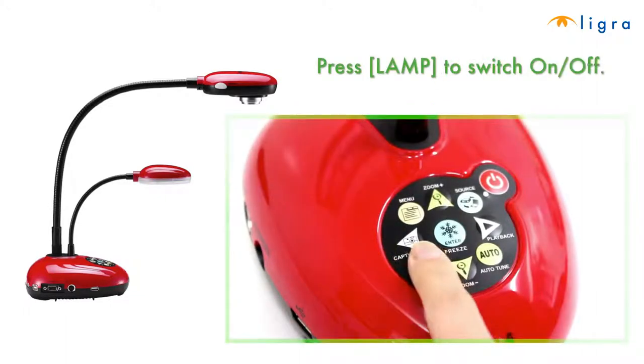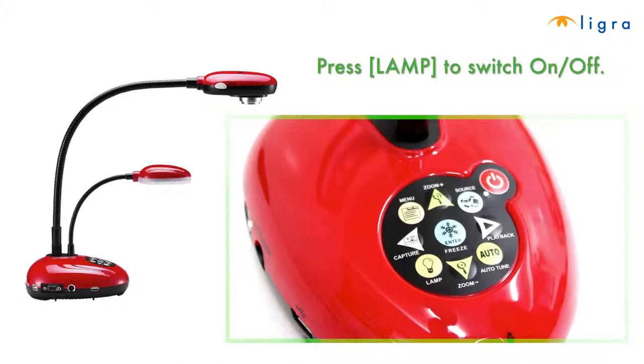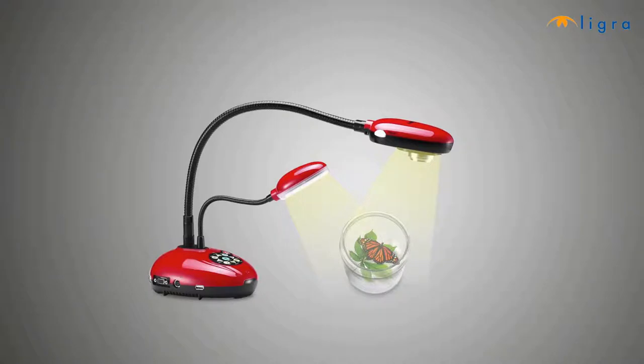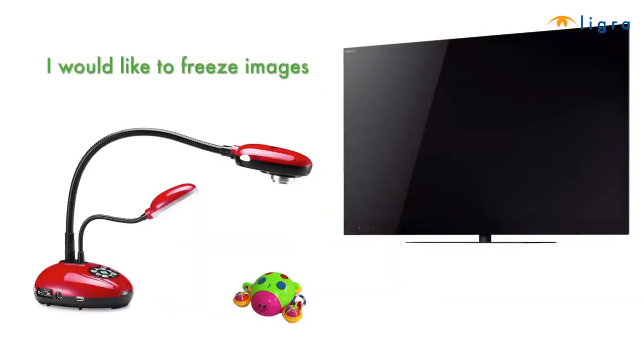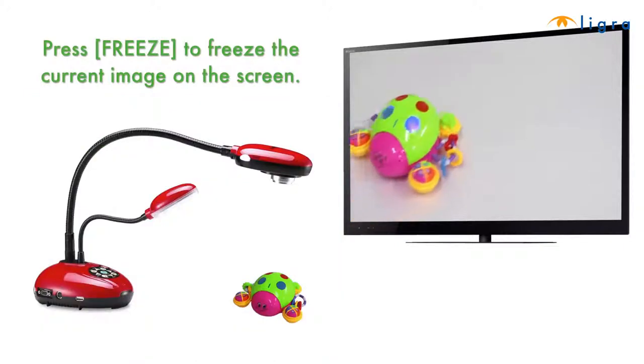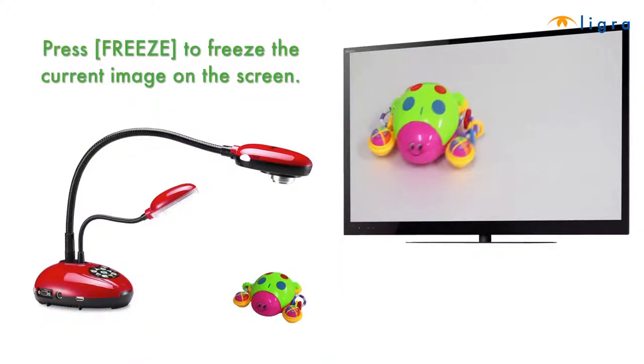In case your classroom is too dark, let's go over turning on your lamp. Press the lamp button on the base of the camera to switch the light on and off. About freezing images: press freeze to freeze the current image on the screen.